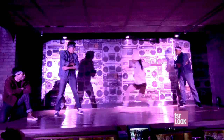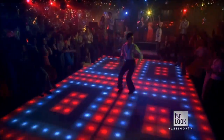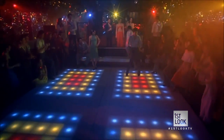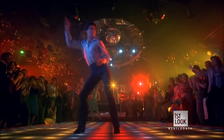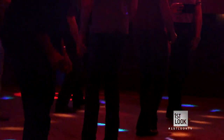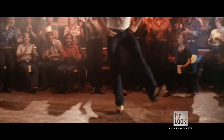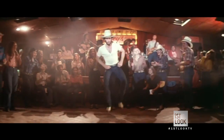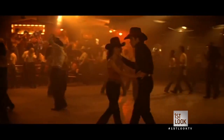Tonight we're throwing it back to groundbreaking eras in pop culture, and right now we're taking a look at the 70s. Saturday Night Fever was a major hit, and not only did it put John Travolta on the map, it introduced line dancing to the mainstream. And although country-based line dancing originated before the disco version, it was Travolta's performance in the 1980 film Urban Cowboy that helped to once again bring it to the masses.